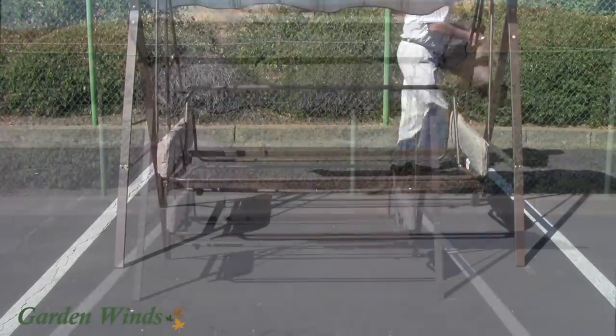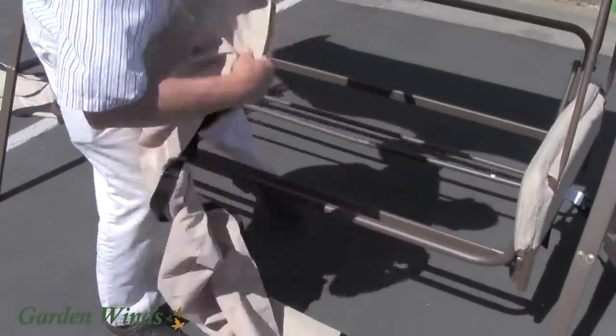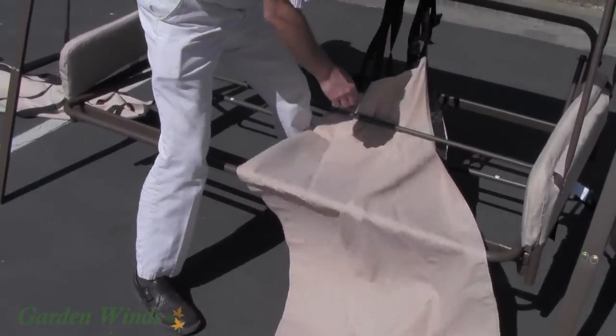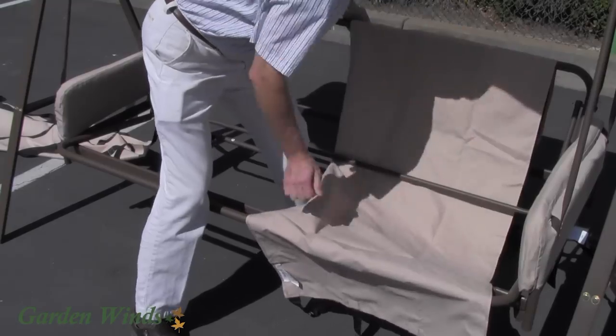Now you are ready for the new installation. Start by placing the universal sling swing over the front bar. Continue pushing under the bar that forms the corner of the swing seat and the swing back.